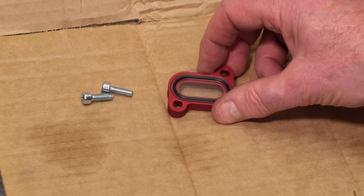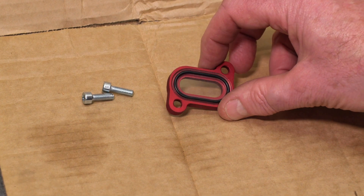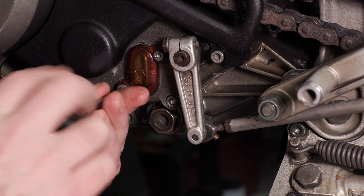My next job is to actually drain the oil on the bike and take the old sight glass off. I've already drained the oil and put the sump plug back in. Now I'll just remove the sight glass.